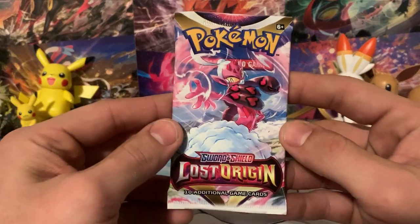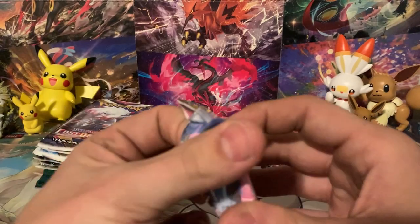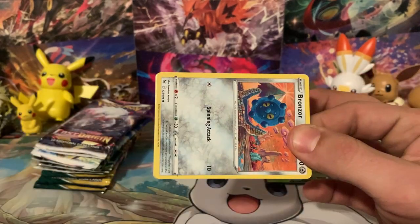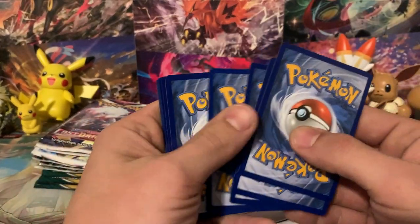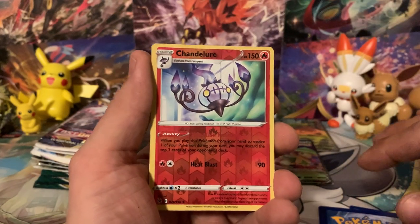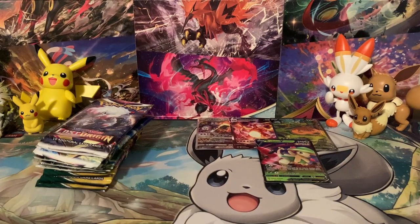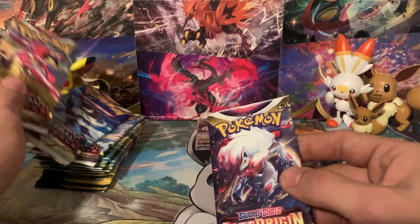We have Brilliant Stars, Astral Radiance, Lost Origin, and Evolving Skies. Let's see what we can get from this pack. There's another backwards code card — there you go. Let's say a Metal Energy. We get a Fighting Energy. We got Bronzor, Electabuzz, Gastly, Binacle, Murkrow, Chandelure for the reverse — a little off-center — and an Electrode for the rare. Nothing from that first pack of Lost Origin; we have two packs of Lost Origin.